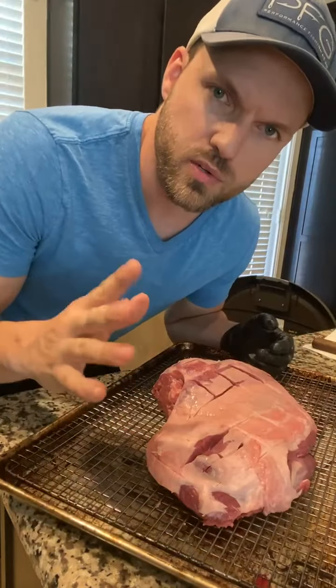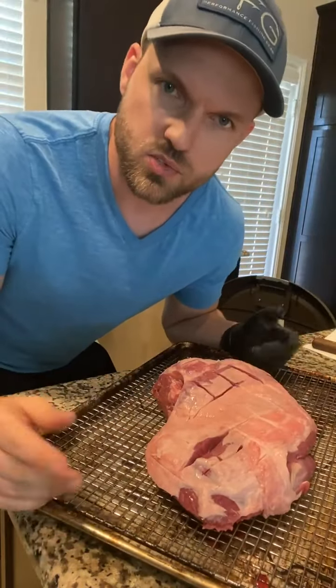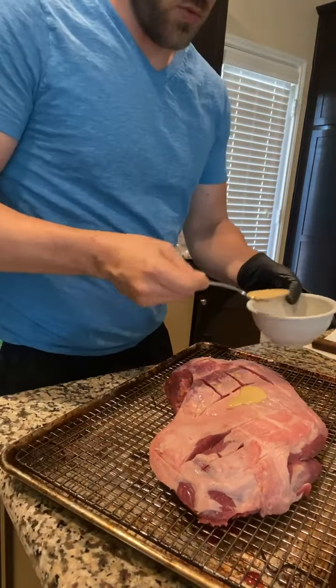I'm gonna be using Dijon mustard and a little bit of red wine vinegar as a binder. Mustard, hot sauce, whatever you want — you can even just do plain water. It's up to you. Not too much.